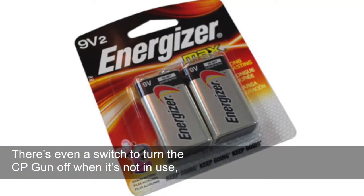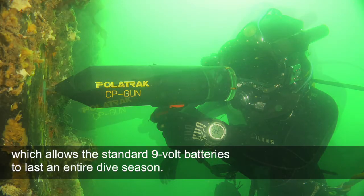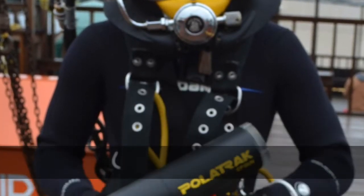There's even a switch to turn the CP gun off when it's not in use, which allows the standard 9-volt batteries to last an entire dive season. Battery life among other probes is a fraction of the CP gun's.